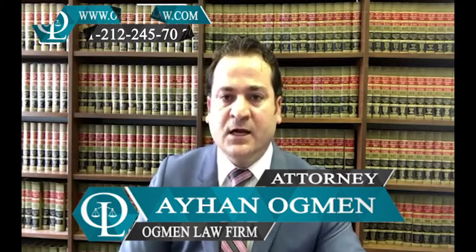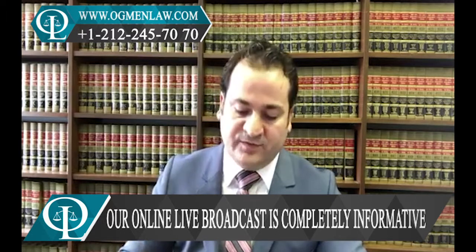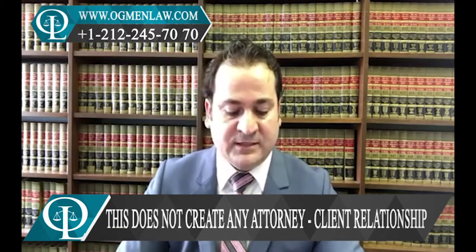Hi everyone, this is attorney Ayhan Ackman. Another question we received from our followers. It says that I've been selected for the diversity immigrant visa program for the fiscal year of 2019. I am right now in the U.S. on F1 status.